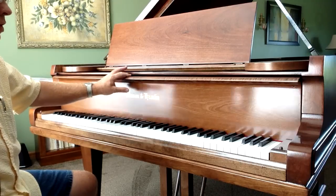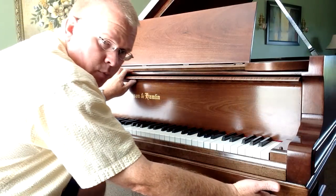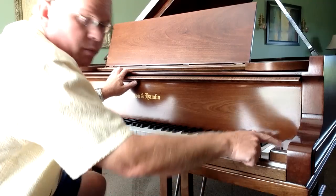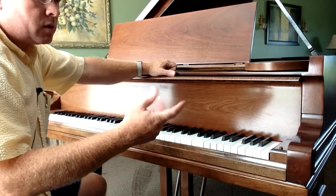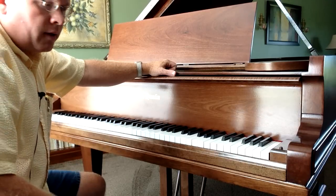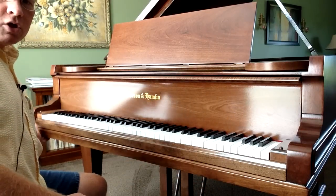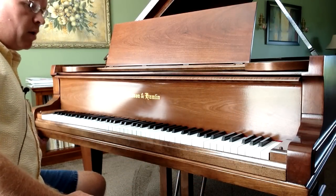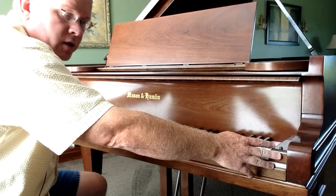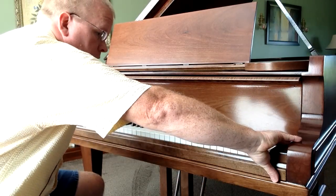On Asian pianos, once you remove the fall board, underneath the cheek block and under the key bed there will be a screw going up into the cheek block — sometimes a screw head, sometimes a little knob you can turn. Take that screw out of each end of the cheek block from underneath the key bed. Once the fall board is off you can lift those cheek blocks out, and then your key slip will come out.